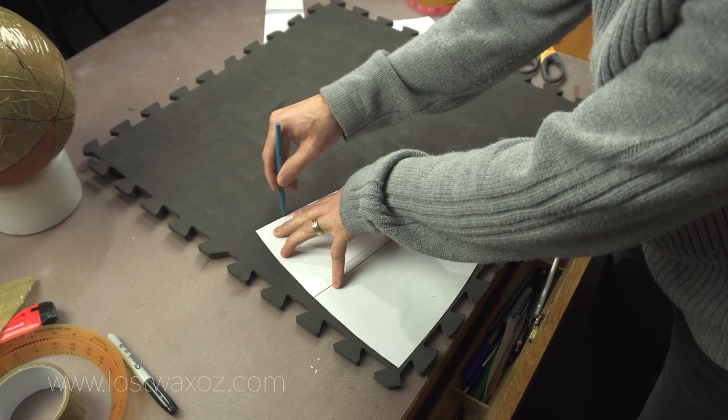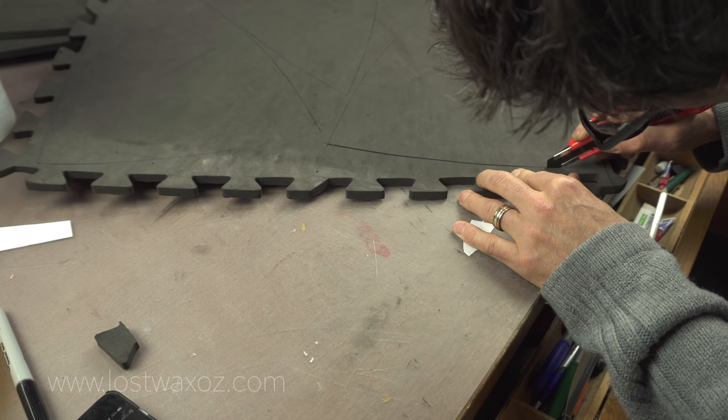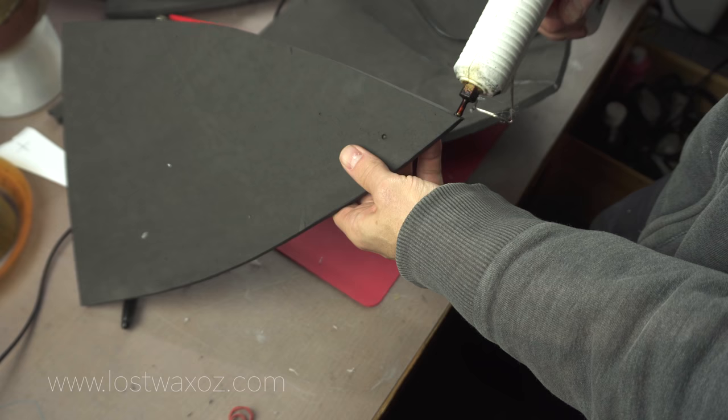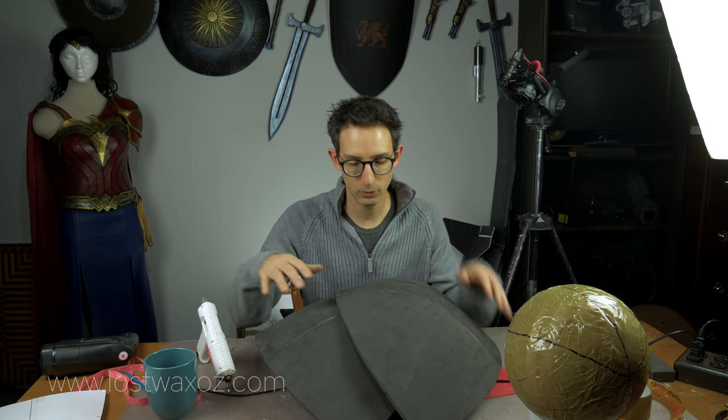I traced my template 12 times onto some 10mm thick foam mats and then carefully cut out all the pieces. Next I began the annoying and somewhat time-consuming job of gluing all the pieces together.